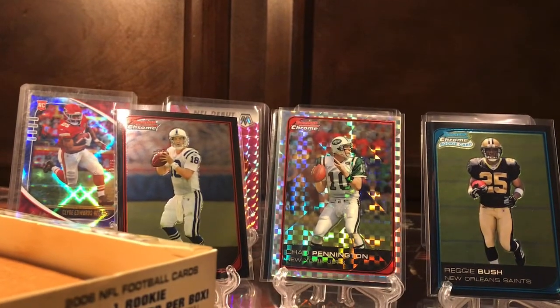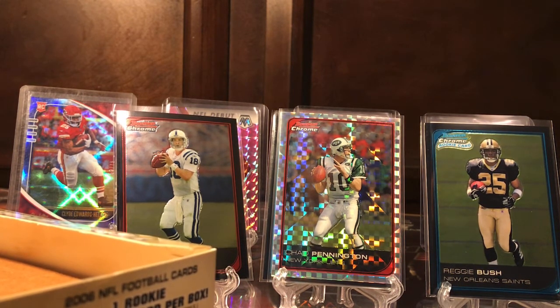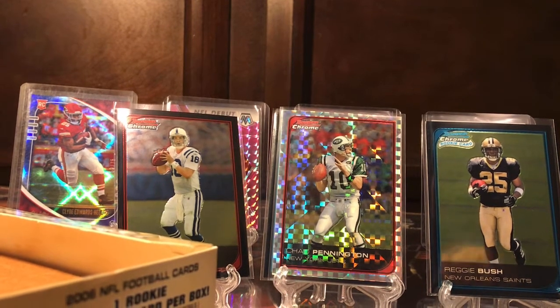We got what we came here for — we got the Reggie Bush, got the Peyton Manning. No Tom Brady, that kind of sucks, but we got a couple other good things. It wasn't too bad — I think I paid like sixty dollars for this box, so wasn't really too bad. Anyway, appreciate you guys watching. I hope you guys enjoyed this as much as I did and everybody have a good one — I'll see y'all next time.